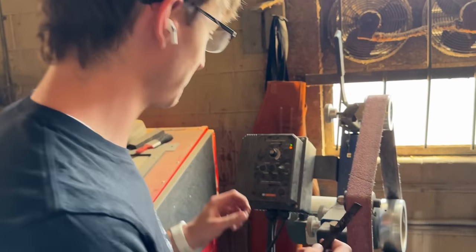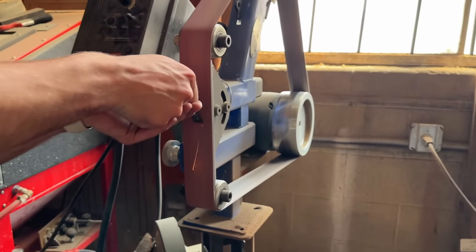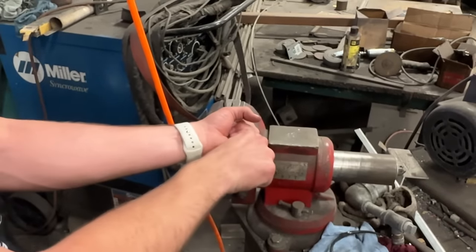Alright, if this isn't very sparky, I'm gonna get very butt hurt. I'm not smart enough to know why that didn't work for me, so we're just gonna try something different on the knife.